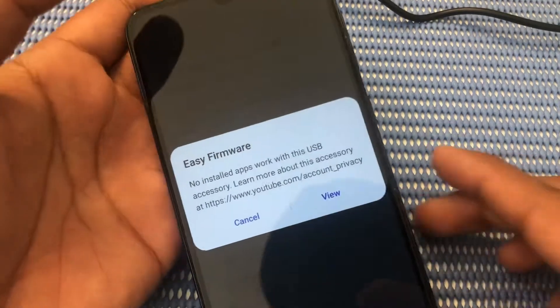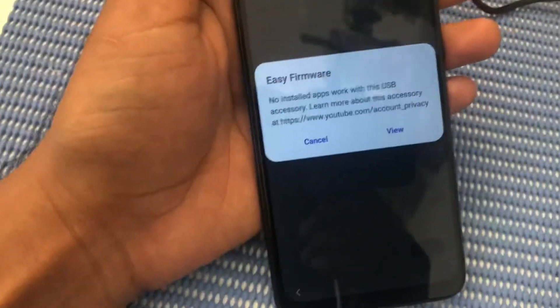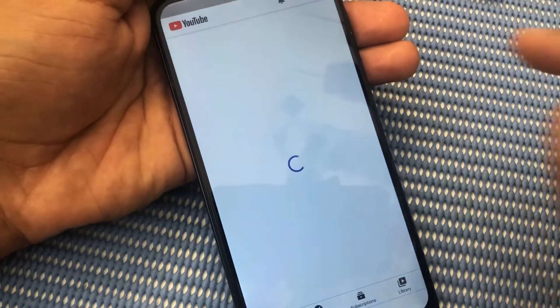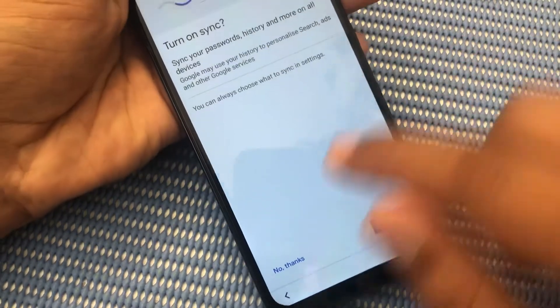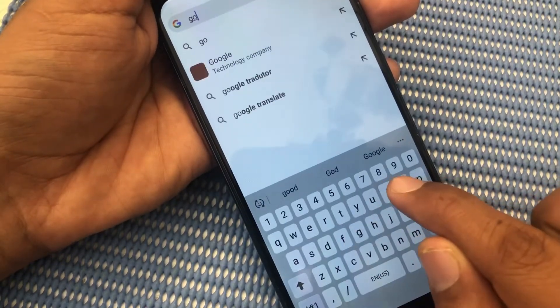We will click on 'View.' Accept — no thanks. Right here: Google.